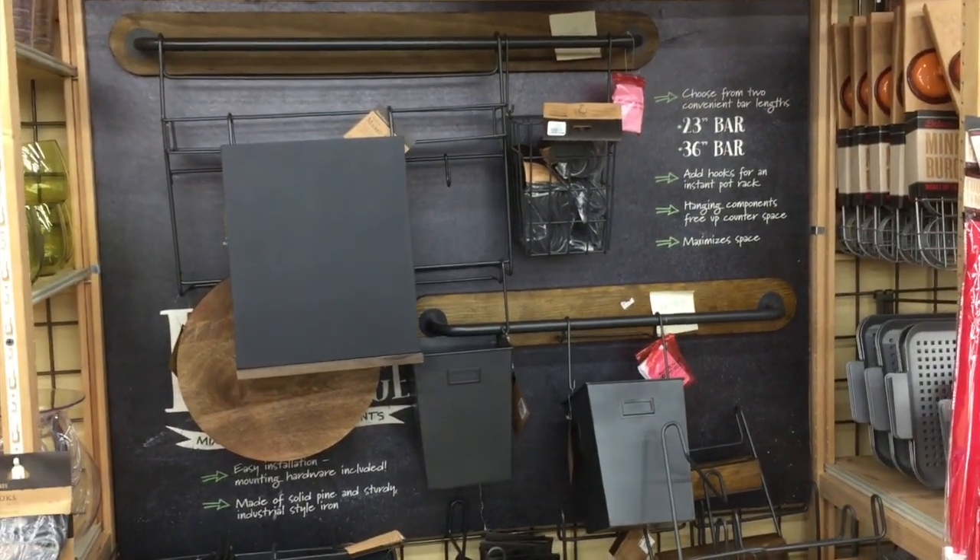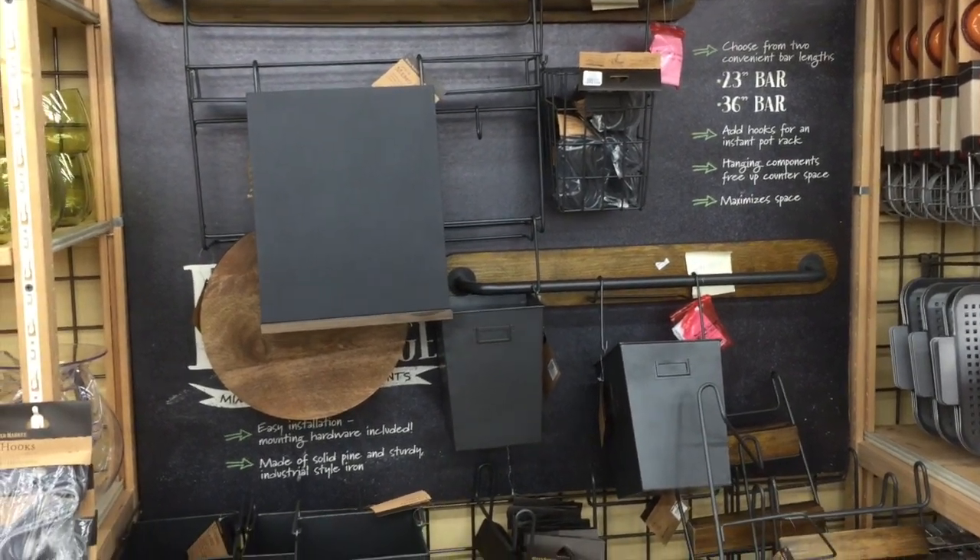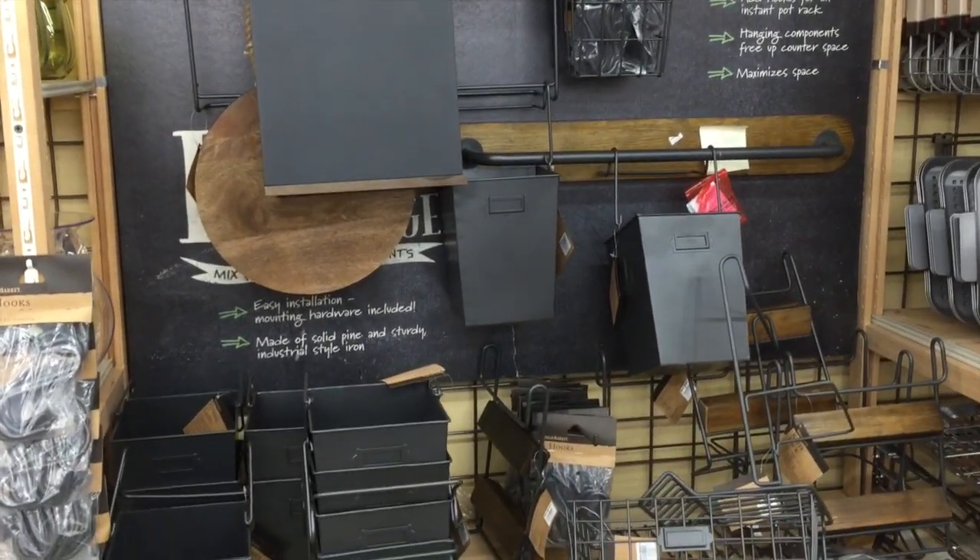If you want to create a bar like this and you don't have an IKEA in your area, World Market has a modular kitchen storage system that you can also use.